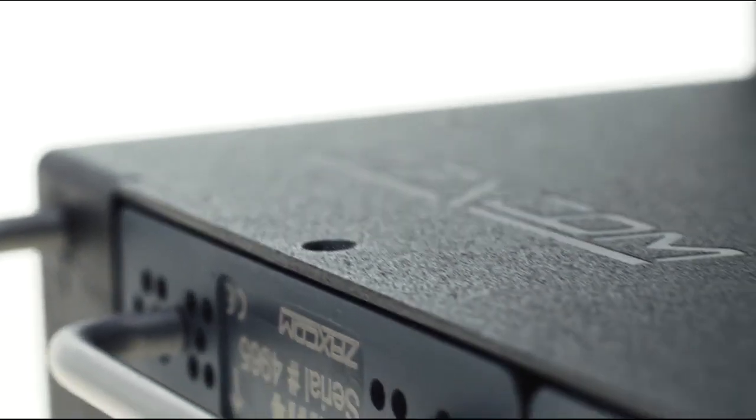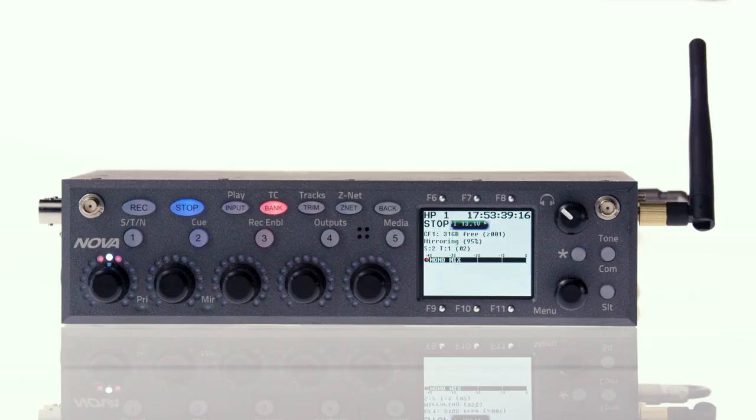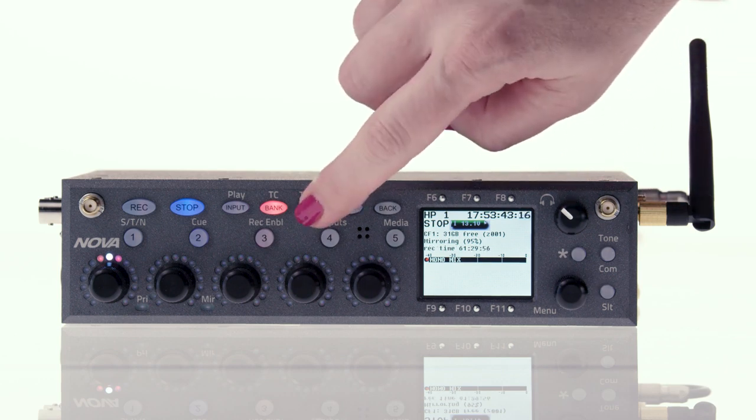In this video, we're going to route five channels of audio, four being received on an internal MRX414 receiver module, and an analog boom to both tracks and faders. We'll start with routing the tracks. Press and hold the trim button to get to the track assign menu.